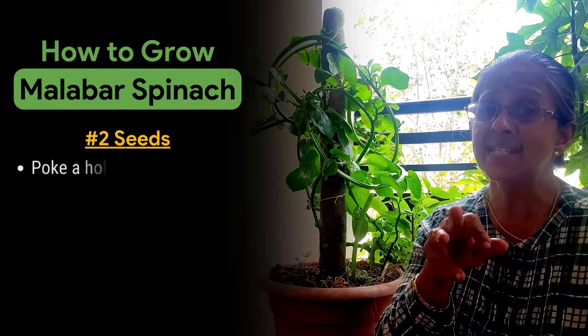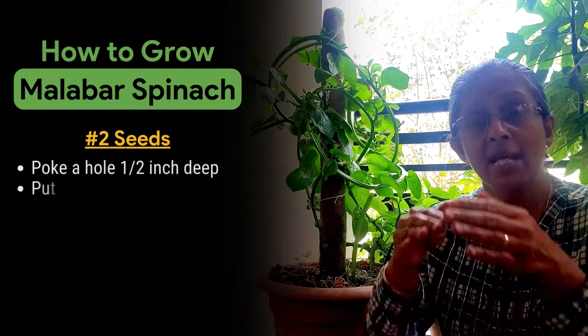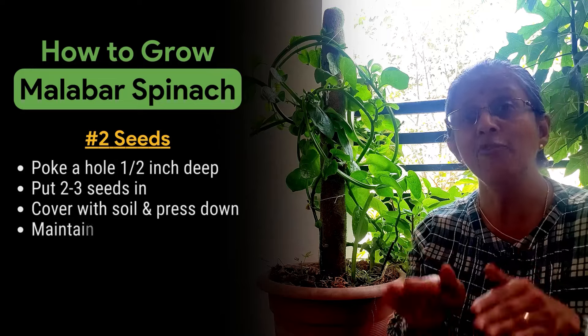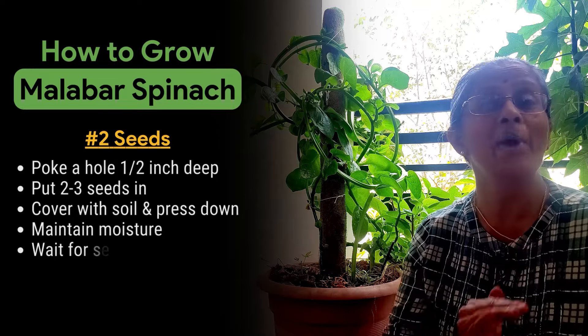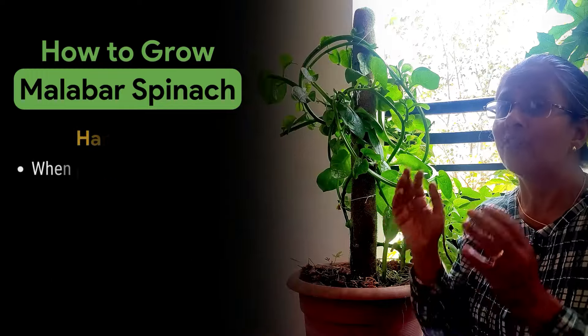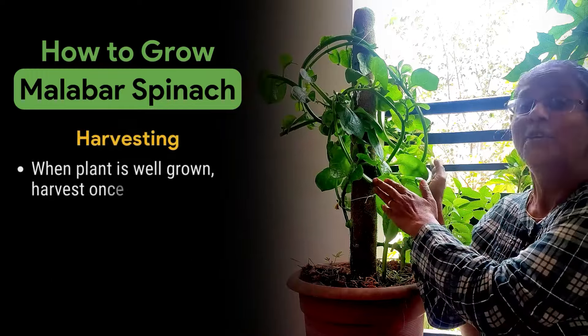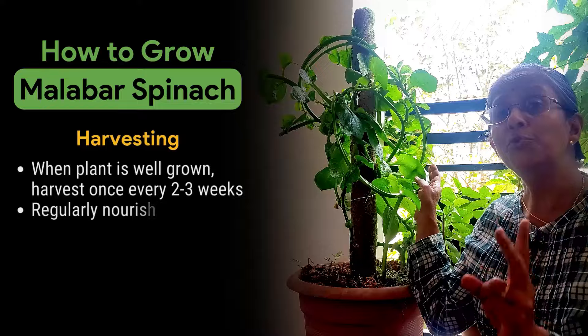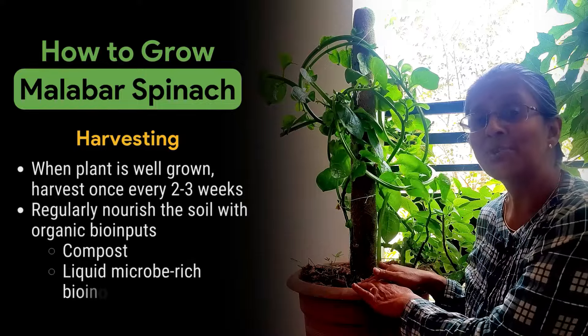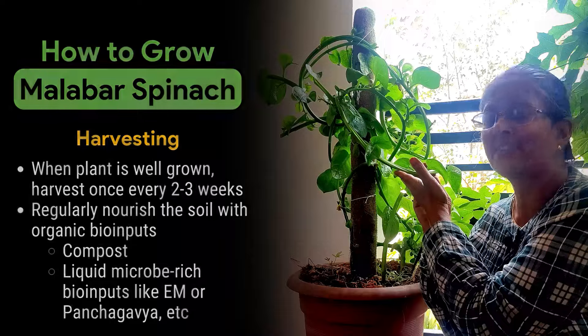Put two to three seeds in a particular spot in the pot, which has soil along with compost, and there has to be enough moisture. Once you have a plant like this, you can harvest it once every two to three weeks. Remember to nourish the soil so that your Malabar spinach can thrive.